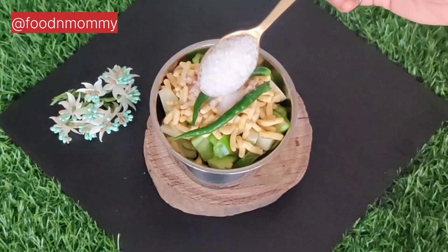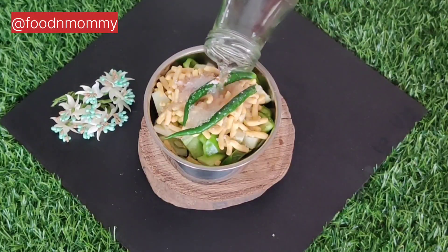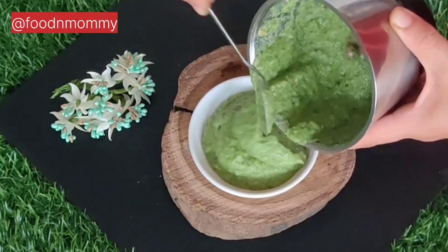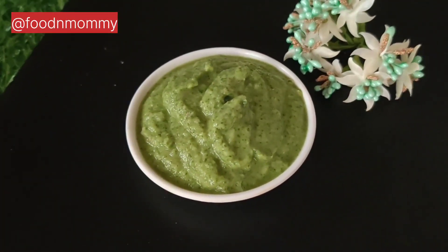I used green leaves, pink leaves, salt, and sugar. Add a little more sugar because the chutney is slightly sweet. Add a little water and blend to a fine paste. This is our sweet Gujarati chutney — very classic and tasty.